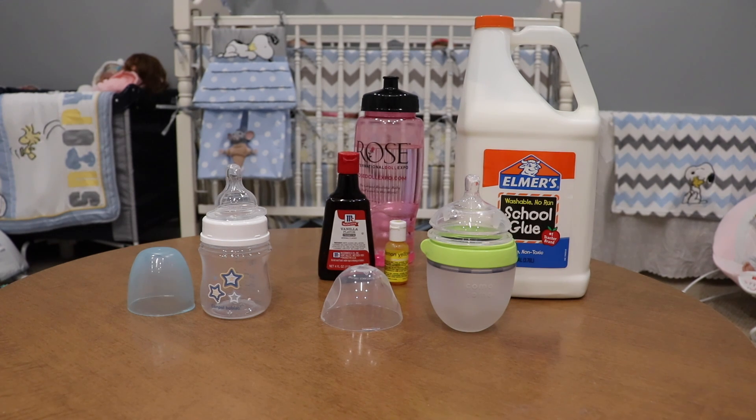Hello everyone and welcome back to my channel. Today I have a little tutorial video. In my nursery tour I got a lot of requests to show you guys how I first of all seal my bottles and second make my fake formula, so we're going to be doing that today. I have everything on this table that I use.